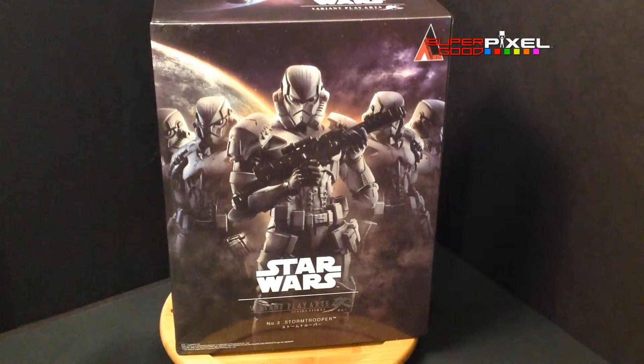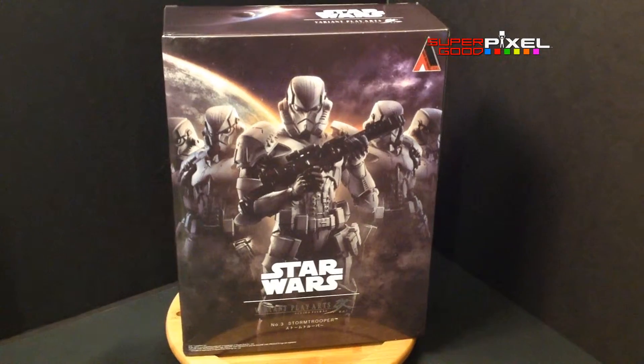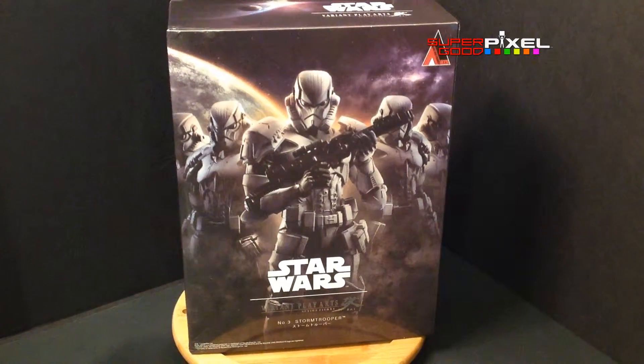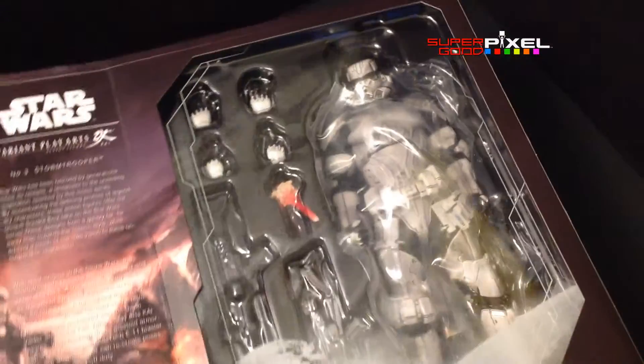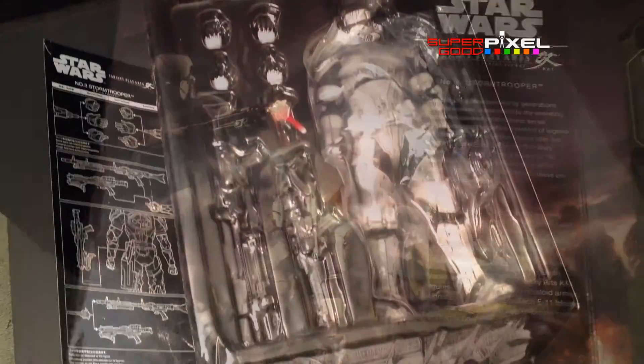This is based off the original Stormtrooper, but it's an alternate made-up version that Square did. This is the third in the series — they have a Darth Vader and Boba Fett as well. Bandai also has a series of reimagined figures that are kind of based off Samurai.